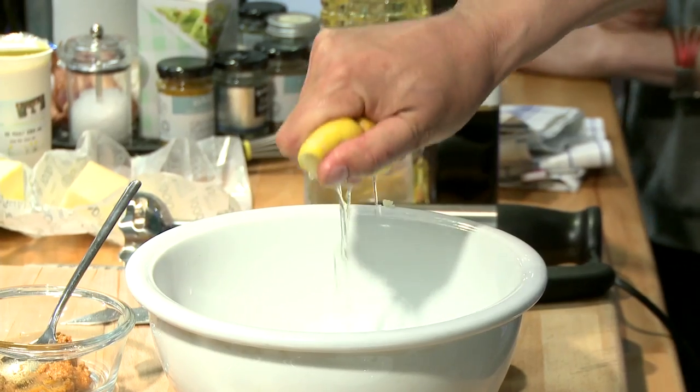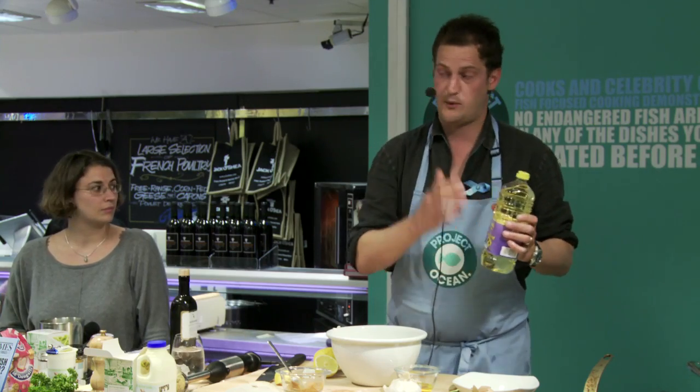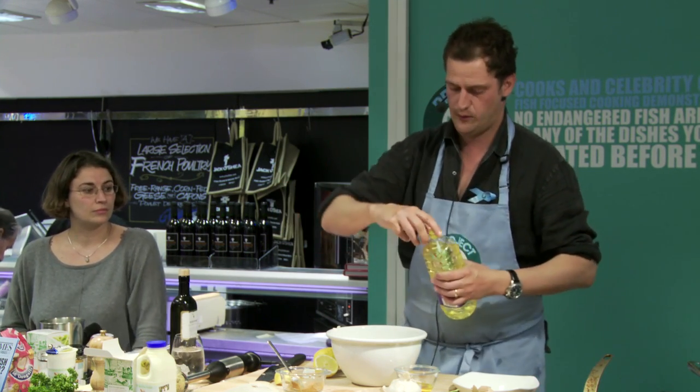So about three anchovies, a clove of garlic, a squeeze of lemon juice, two egg yolks. What I like to do is make the majority of the mix with sunflower oil and then just put a little bit of olive oil in for the taste, but don't make the whole thing with olive oil.